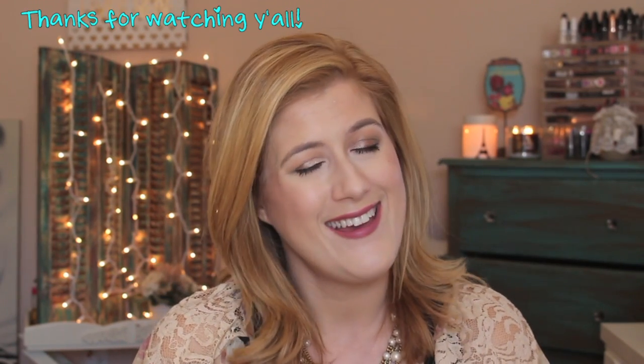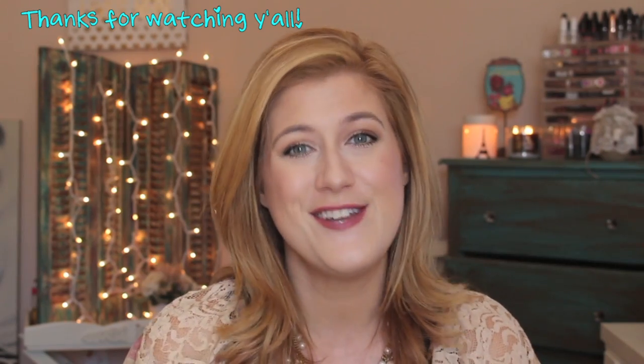If you picked up this set, let me know what you guys think about it. I feel like there is such an array of colors in these four shadows that you can create a whole bunch of different looks. That is it for this video — I will see you soon. Bye.